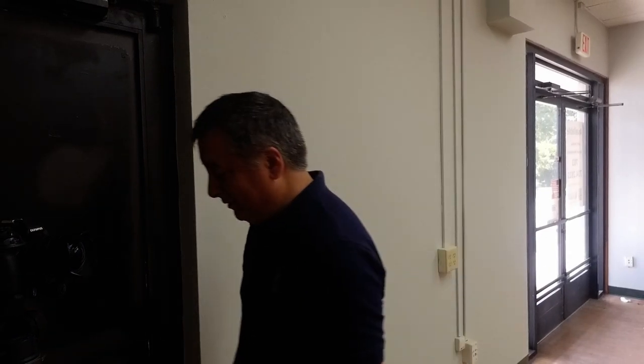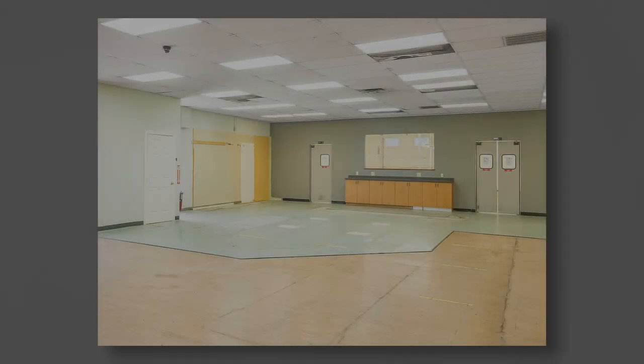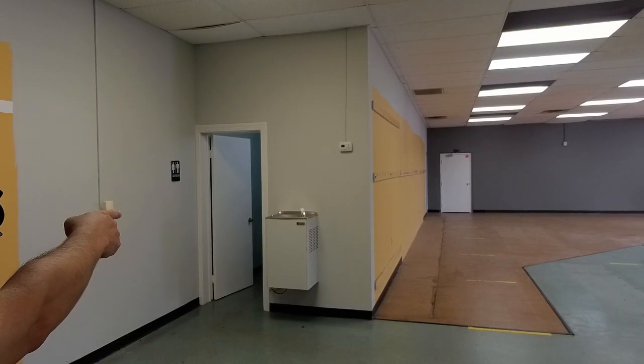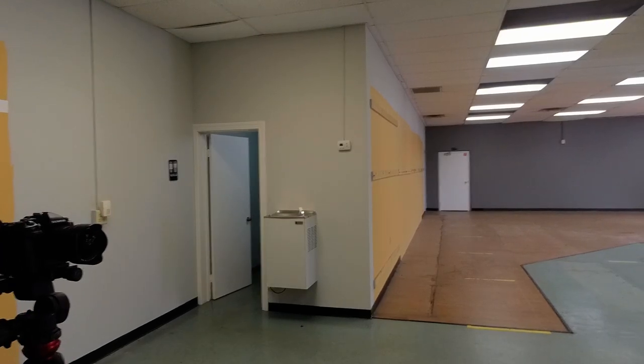It's a problem with B-roll — you have to constantly move the camera. I have a two-second delay set up for the bracketing. This water fountain might be good to get in, because I like to always show as much information about the property. Water fountains are definitely a plus.